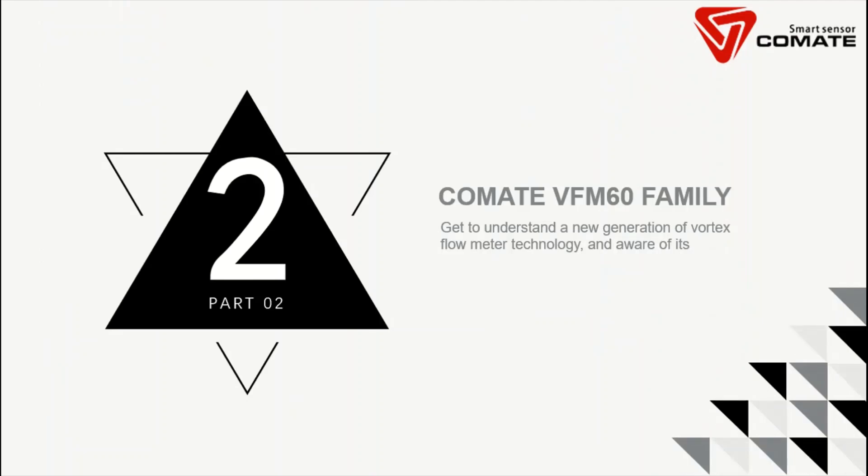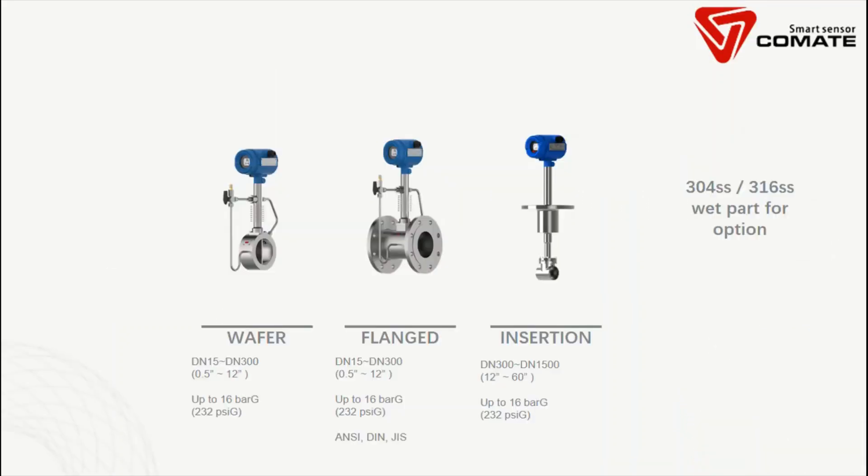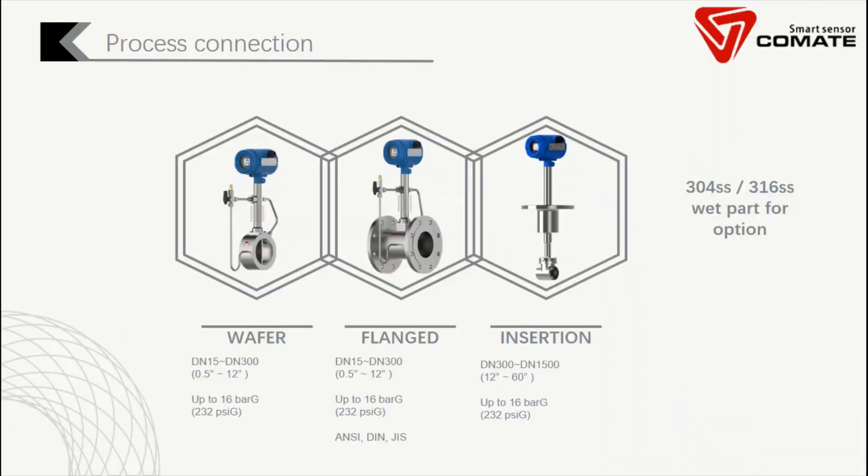Now we will introduce the VFM60 family. We have different options offered to customers according to different applications. We begin with the process connection — we offer three types. Wafer type, also called sandwich type. We also have a flanged version with different flange standards including ANSI, DIN, and JIS. We also have insertion type for bigger pipes from 12 inch to 60 inch.